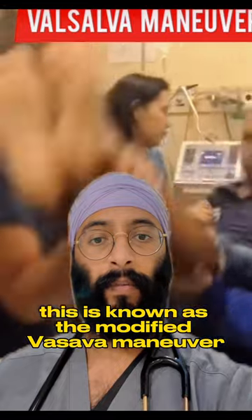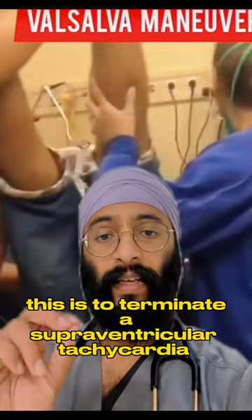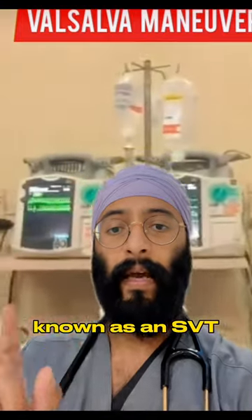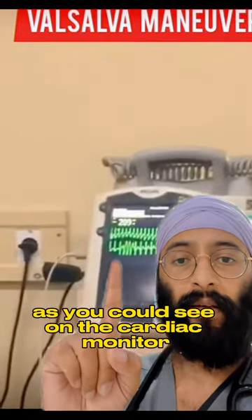This is known as the Modified Valsalva Maneuver, and that's what you just witnessed. This is used to terminate a supraventricular tachycardia, known as an SVT, back into normal sinus rhythm, as you could see on the cardiac monitor.